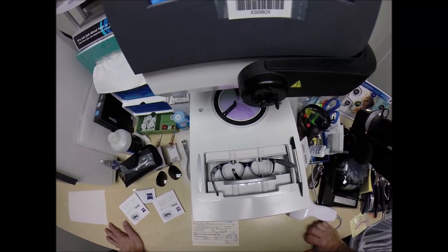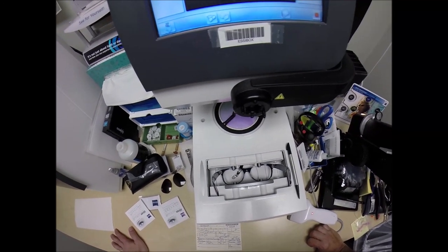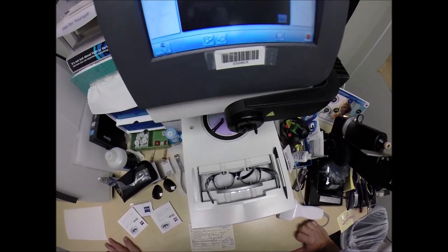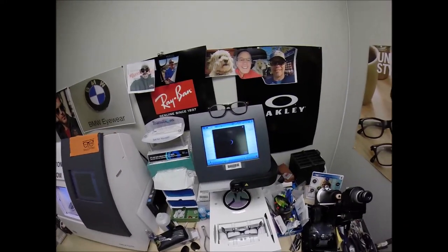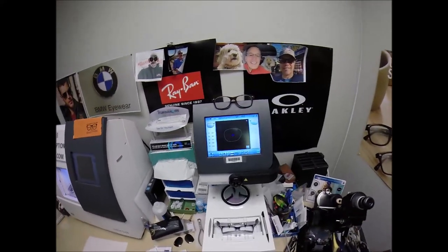You buy any genuine, authentic Ray-Ban frame and you'll receive one free pair of clear, single-vision prescription lenses or non-prescription fashion lenses. My receipt has my federal ID tax number, so if you have vision insurance or unused health savings account flex dollars, you will get reimbursed for this purchase when you submit my receipt. You file with your insurance company, your flex card, and you will get reimbursed.